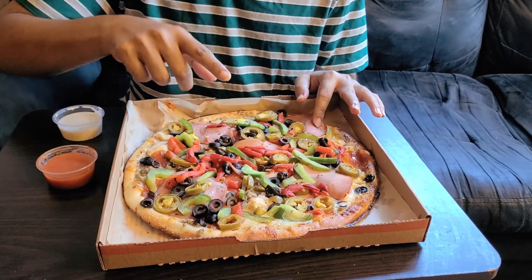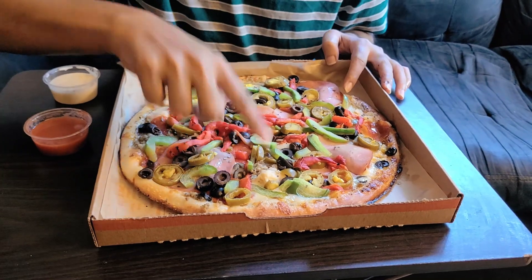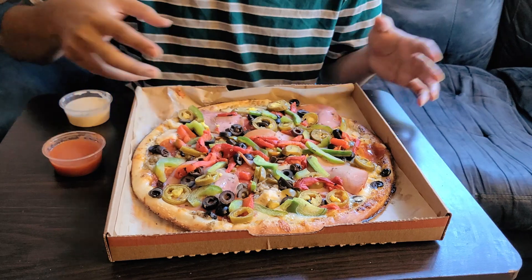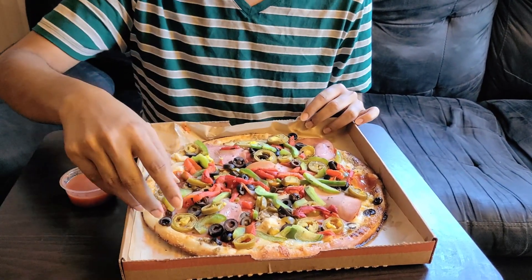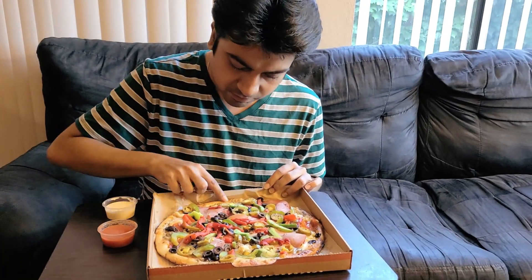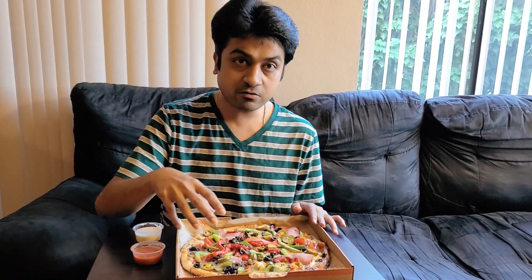From the meats, what I have today — this is pepperoni, this is ham, we have grilled chicken, we have meatballs, and I believe we have sausage as well, but maybe it's crumbled inside because of the heat. In terms of veggies or toppings, we have green bell peppers, jalapeno, black olives, red bell peppers, and a lot of stuff. We've topped it off with oregano to finish.